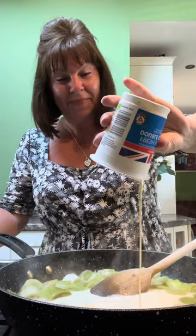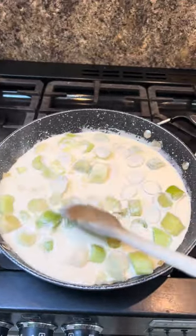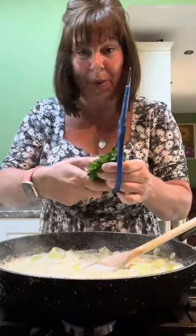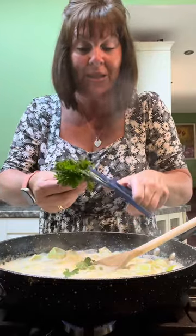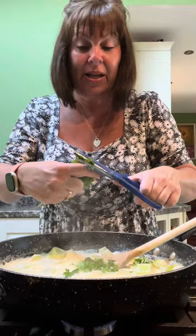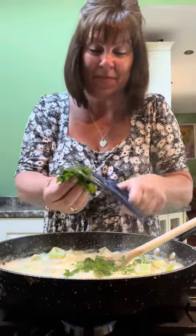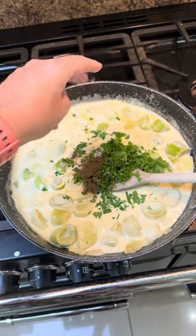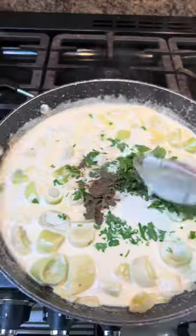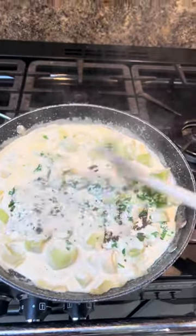Go in with 300ml of double cream. Anything with cream is just gorgeous, isn't it? I'm just going to snip in some parsley, about a good couple of tablespoons. If you haven't got fresh parsley, just put a tablespoon of dried parsley in. Use what you've got. I'm putting in a teaspoon of black pepper. If you like white pepper, use white pepper. It's starting to look like a sauce you would really like to eat.